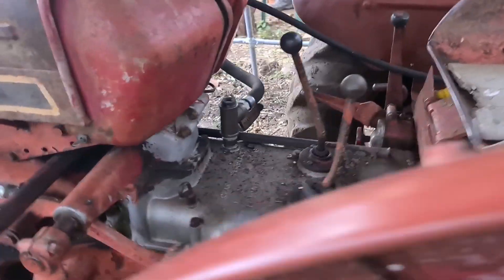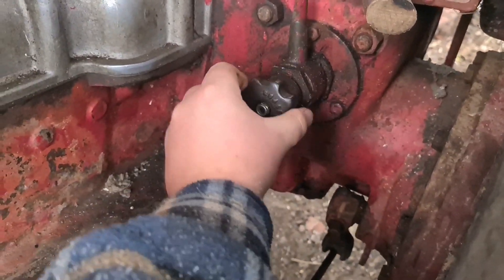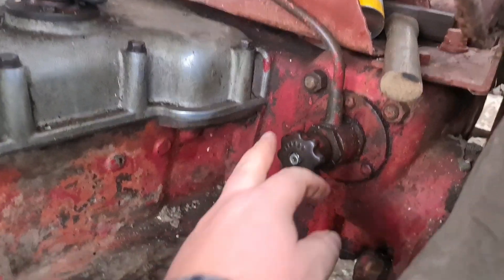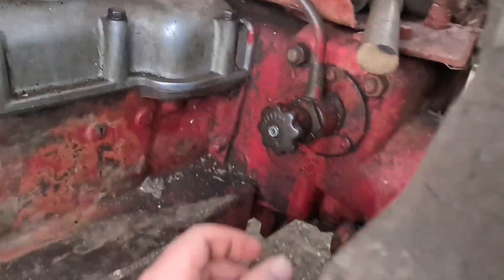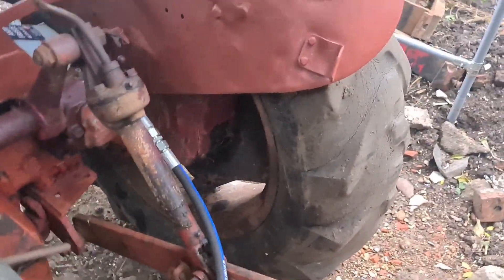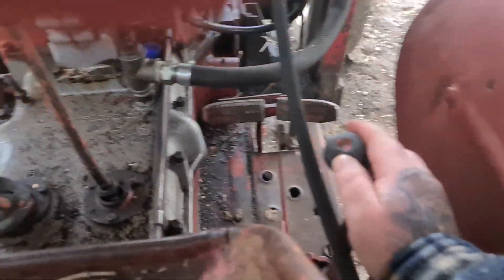If I want to operate the three-point at the back, I come back to the left-hand side footwell and turn this out. You can hear the engine start to idle because it's working now. I'll unscrew it about one turn out, and then going back to the lever on the side.